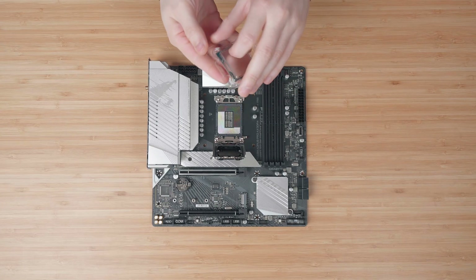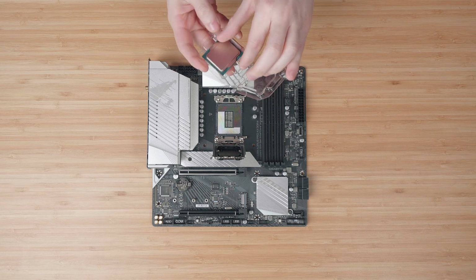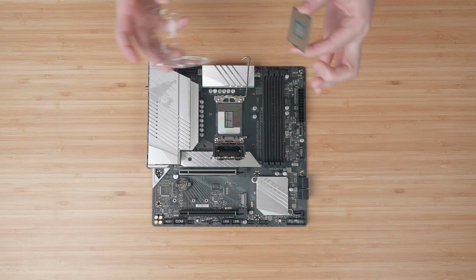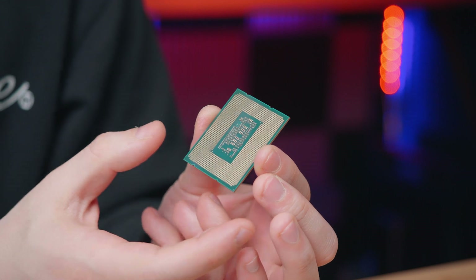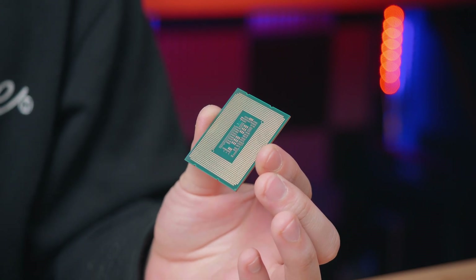Be careful also when removing the CPU from the clamshell. Obviously we don't want to drop it, but we also don't want to touch the bottom of the CPU, so just grab it from the sides. The oil in our fingers can damage the gold contacts and we obviously don't want to do that.